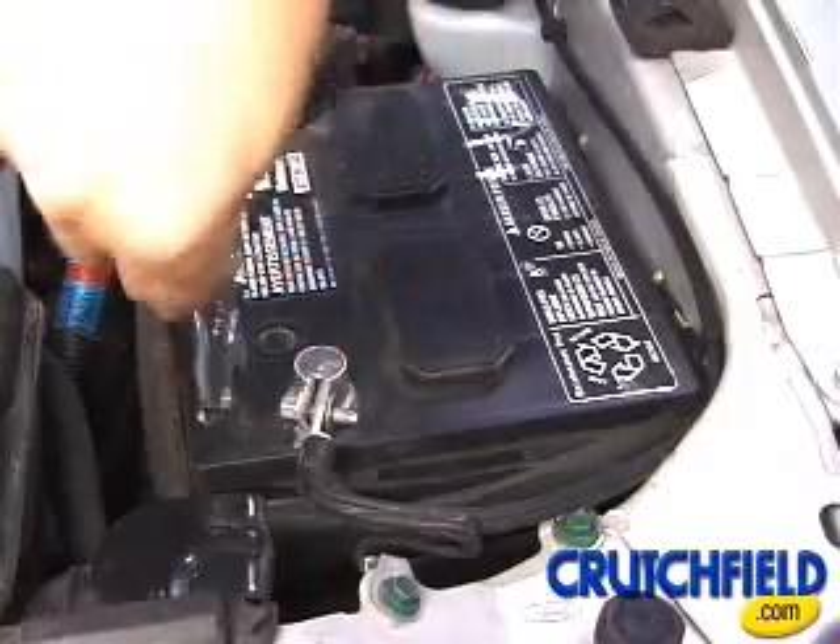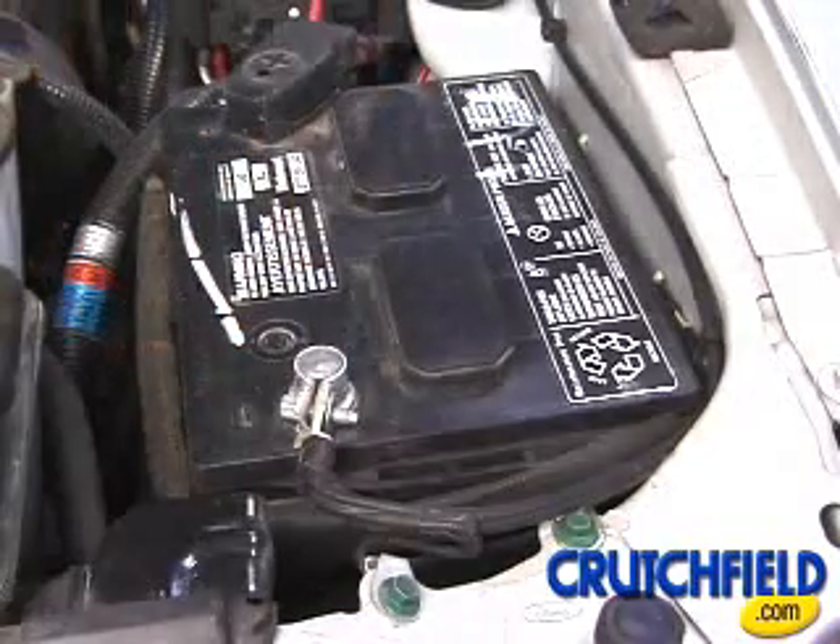Usually, you'll begin by disconnecting your vehicle's negative battery cable, which protects your vehicle and your new equipment.